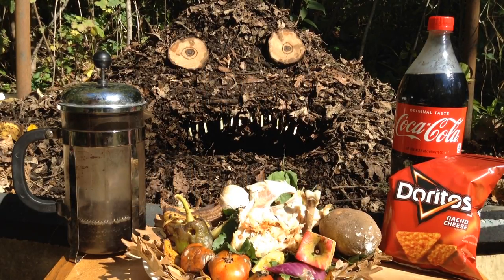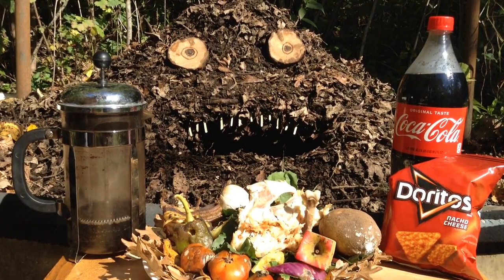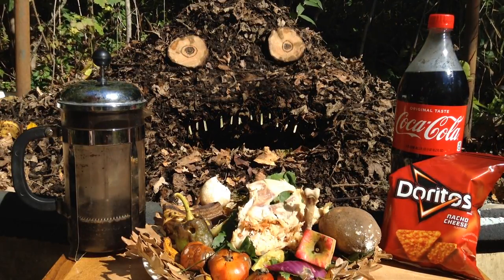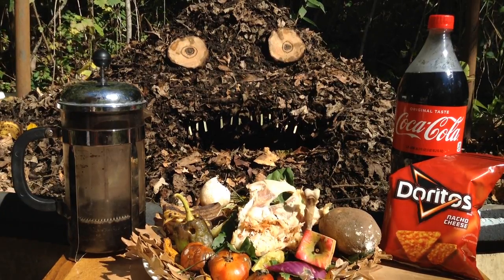Welcome to the garden. Today I'm going to be feeding our compost pile. I like to balance out my food scraps with dried leaves, because your pile is alive. It's basically a big stomach, so we want to balance out that carbon so that it's a nice healthy diet.